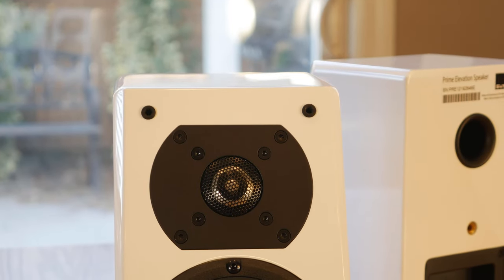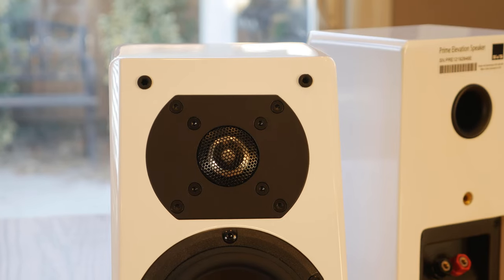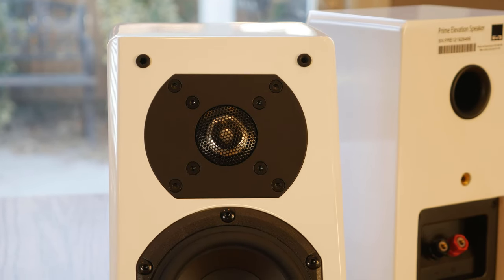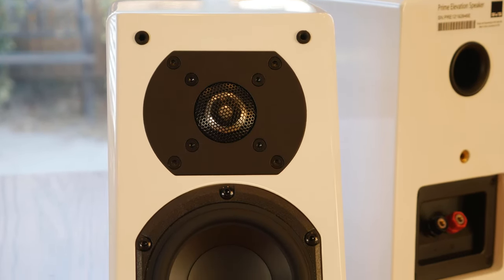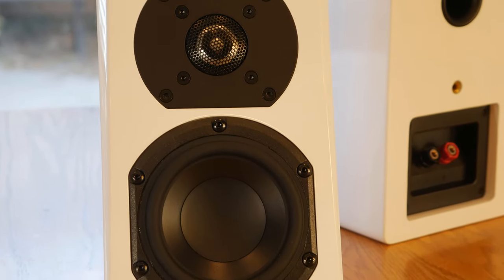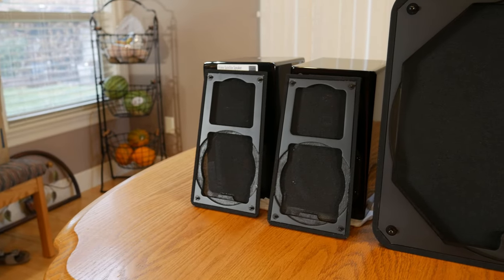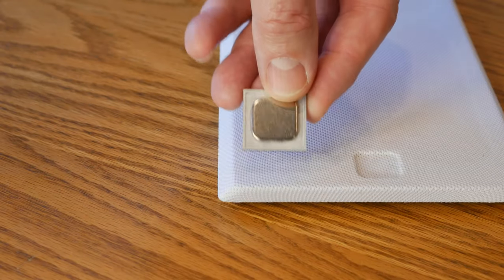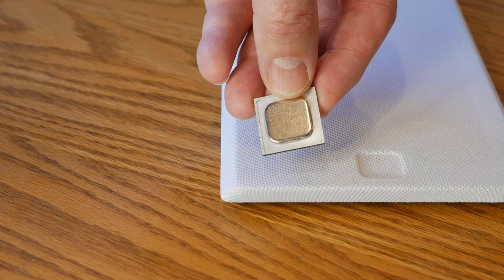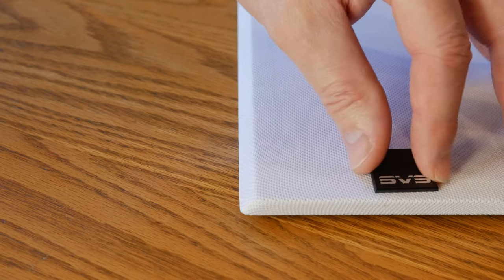Taking a closer look at the Prime Elevations themselves, you can see they're very similar to the Prime Satellites. They use the same one-inch aluminum dome tweeter with a metal diffuser, and the 4.5-inch polypropylene mid-range also appears to be the same. The cloth grille included with the Prime Elevations also uses the same peg and cup system as the Prime Satellites, but one really cool feature they added was a magnetic logo, which gives you the ability to rotate it depending on how you want to mount the speaker.